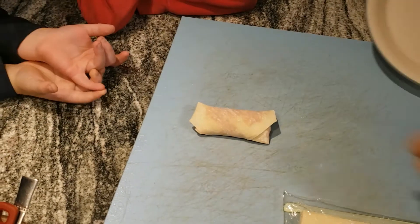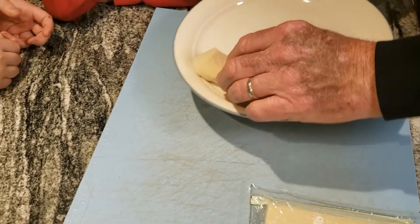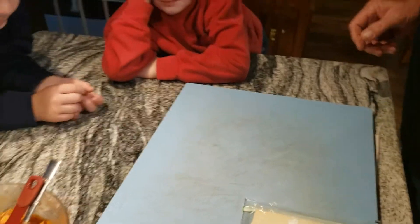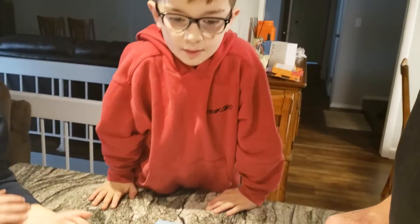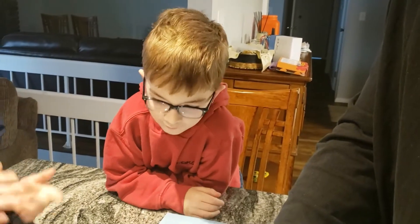Let's see if I can set it on a plate carefully. I'll set it over here out of the way. Okay, who wants to do the next one? Brody raising his hand first — doesn't matter, you're gonna do several anyway.